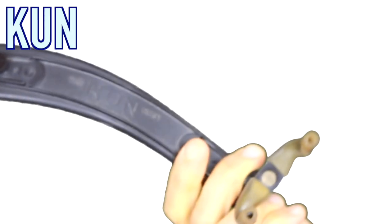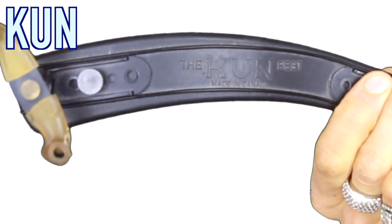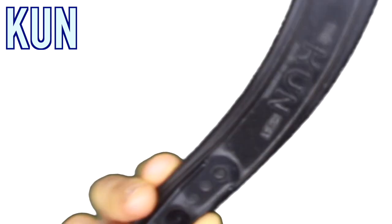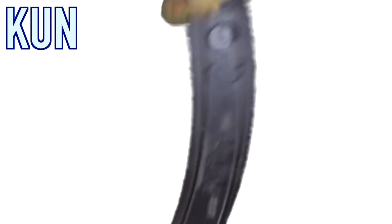The other important thing is that you definitely need a shoulder rest. I highly recommend this one — it's called KUN, made in Canada, and it's really, really good. It basically never gets broken. I've never experienced it getting broken with any of my students, and I've had it for many, many years. So this is a really, really good shoulder rest.